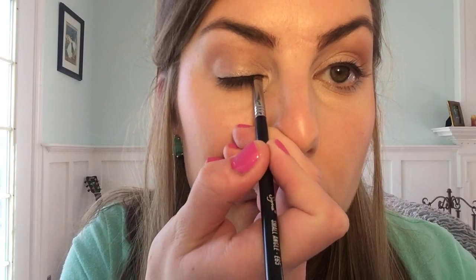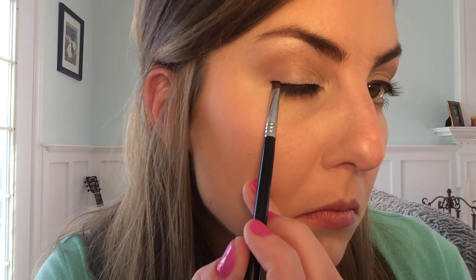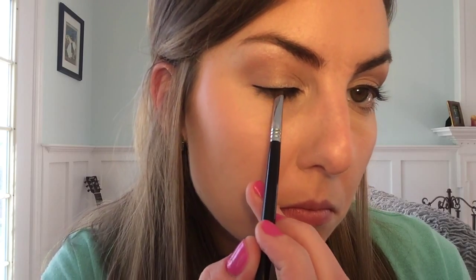Now I'm going to take this Smashbox palette again and use the black color, gliding that over the liquid eyeliner I've already applied, to smooth it out in case there are any imperfections. With the liquid eyeliner, you can use any black color really to just smooth that over. Right here I'm using this Sigma E65 angle brush, which I use for a lot of things — I really love it. It works really well. As you can see, it really does smooth it out and make it look a little bit more perfect and softer.